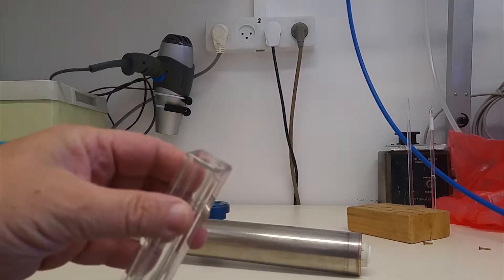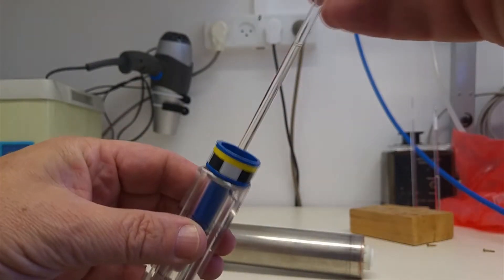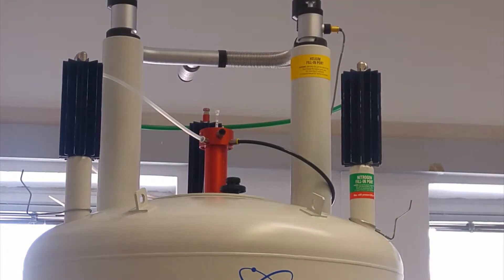We use spinners to hold NMR samples that are placed inside the spinner to a certain depth, so they fit right in the middle of the probe. Then we put them into the magnet on a column of air and let them sink into the magnet.